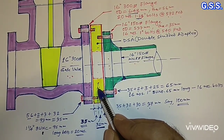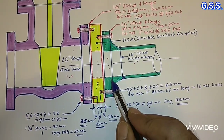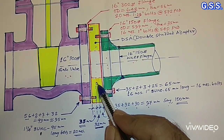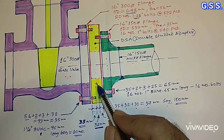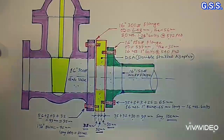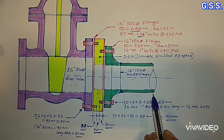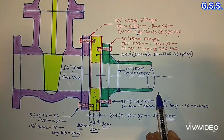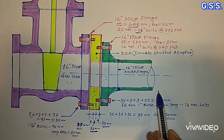Since the adapter plate is compressed in between these two flanges, the thickness of the adapter plate need not be calculated considering internal pressure. In this way we can connect different rating flanges together. We can even connect different size and different rating flanges together.